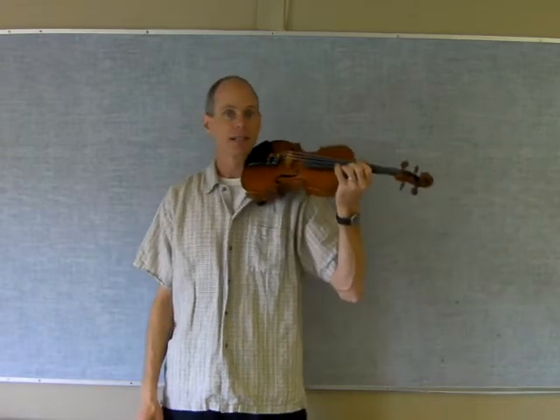Good morning, Grade 3's. Here is your second practice video. Due to technical difficulties, Mr. Suderman isn't available for this one.